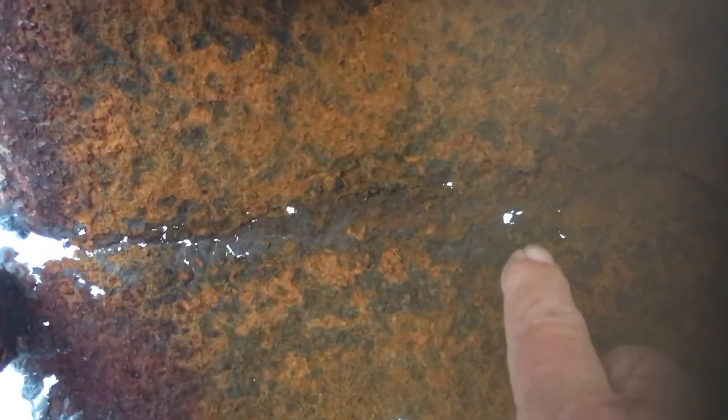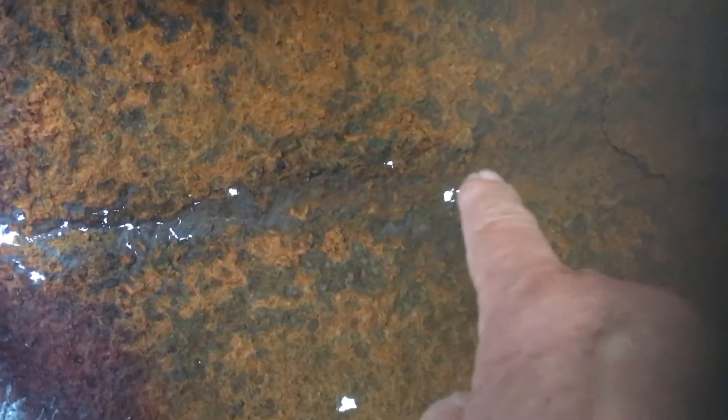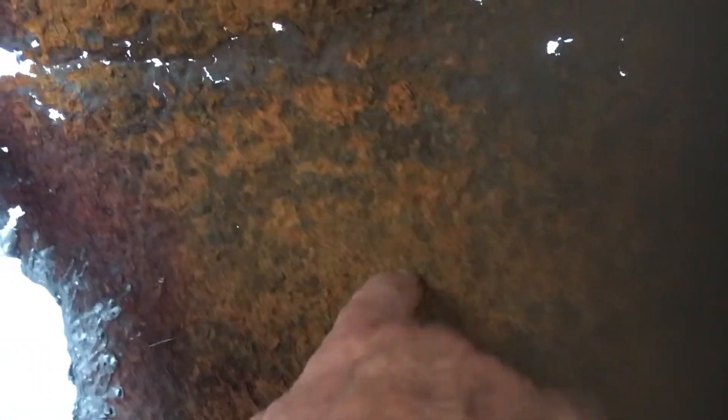We've cut this off and you can see the reason why — we're putting a new base in it. This is wafer thin all along there and all along the side; the middle there is wafer thin. There's even a hole down here, so it's well worth the effort of cutting it in half.